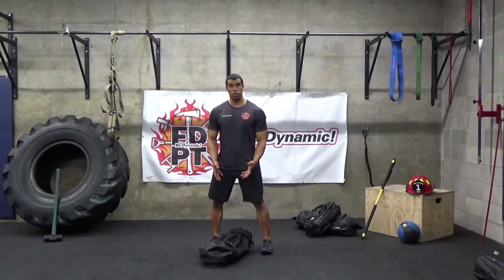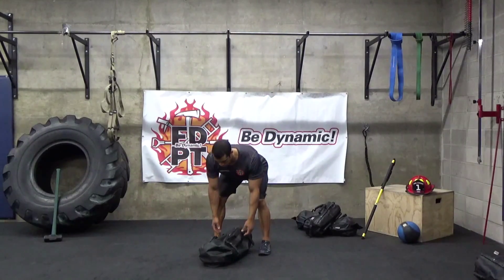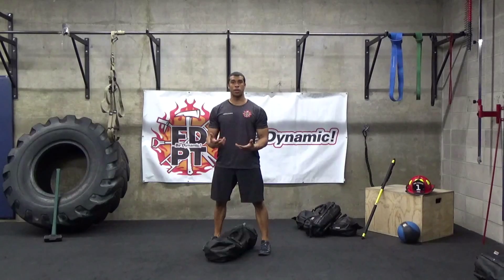Begin with the bag between your legs, bring your shoulders apart, nice and tall to begin with. Drop your hips back, heels are down to the ground. Grab the bag underneath, almost like we do the bear hug clean.